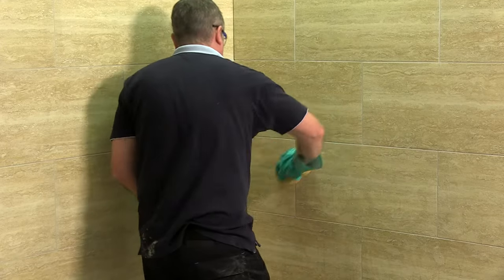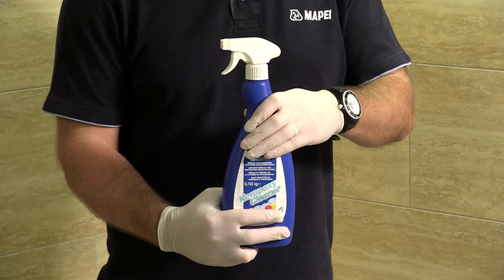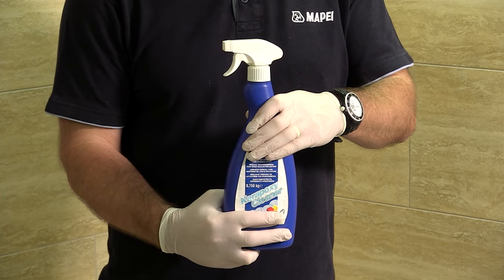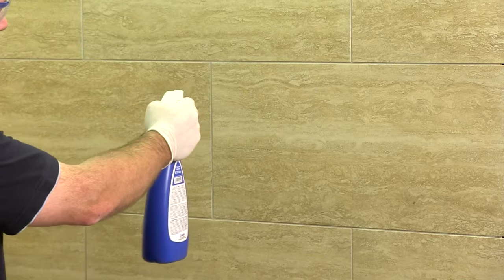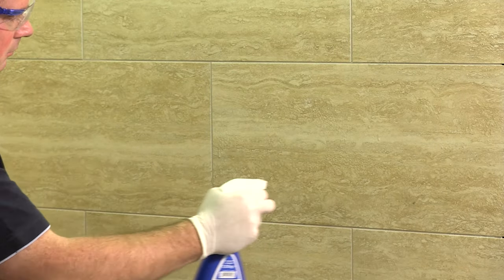Although several washes have been carried out, a slight film may be left on the surface of the tile. The following day, the residue film may be removed using the Mapei Keropoxy Cleaner. This is a simple spray-applied product and may be used to aid in the standard cleaning process.